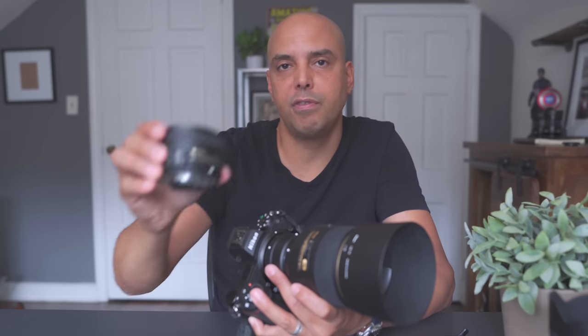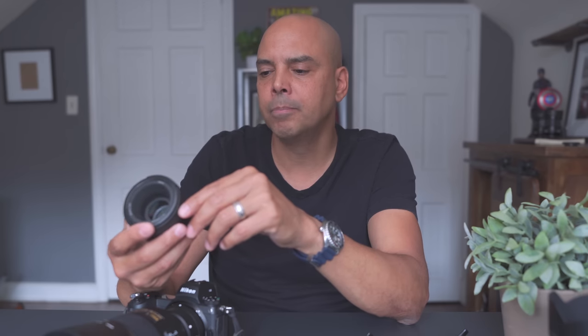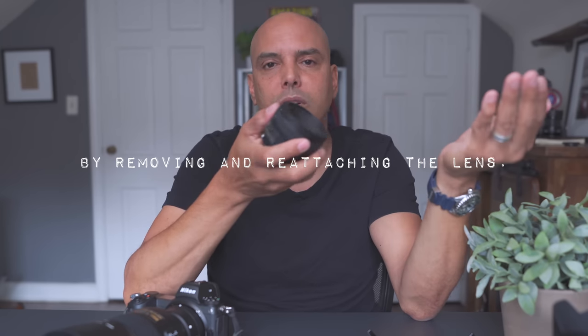Something I forgot to mention in my last 50mm 1.8 video — sometimes the lens wouldn't wake up with the FTZ adapter. If I'm hitting my back-button focus it just doesn't do anything — no error code, nothing. Sometimes it won't focus immediately with the FTZ adapter, but it's very rare, maybe one out of 70 uses. I was trying to do a minimum focus test and I had to wake it up before it would focus. Keep that in mind when adapting your old Nikon lenses.